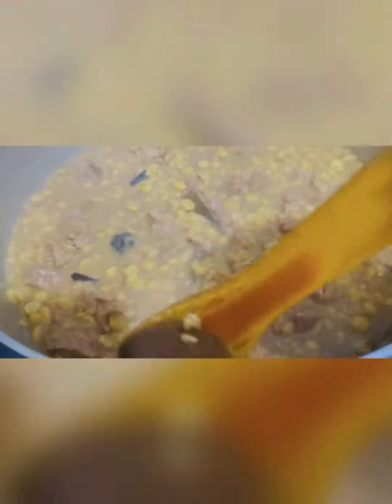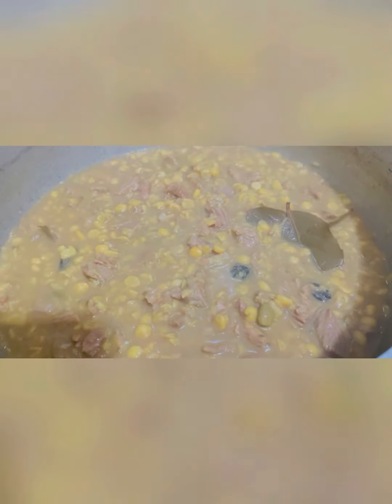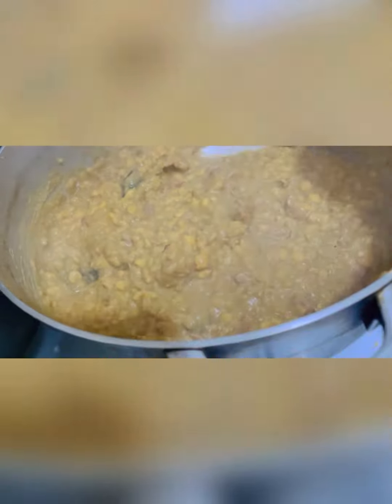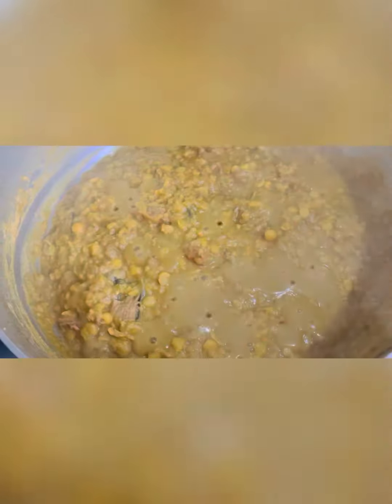Once the water dries up, we can turn and hold it. Just let it go until it is dry. Once the water is dry, it will sit plainly on the top.